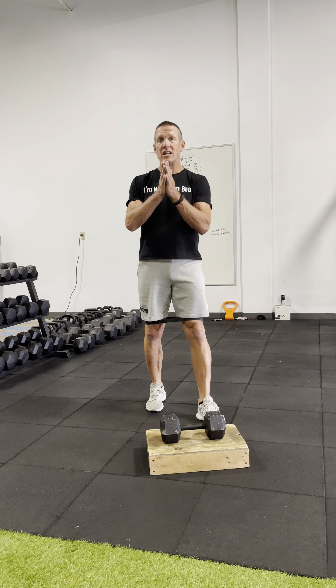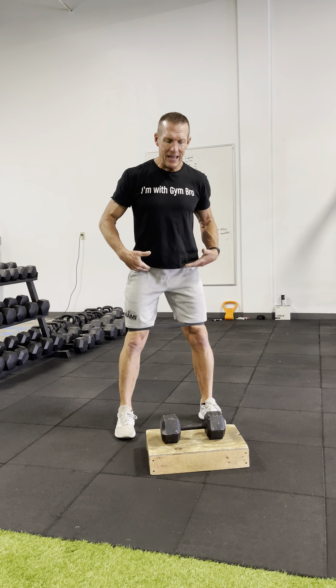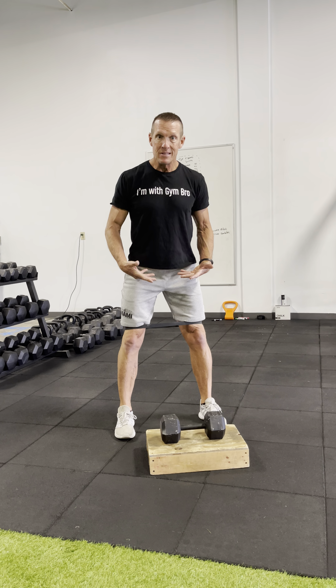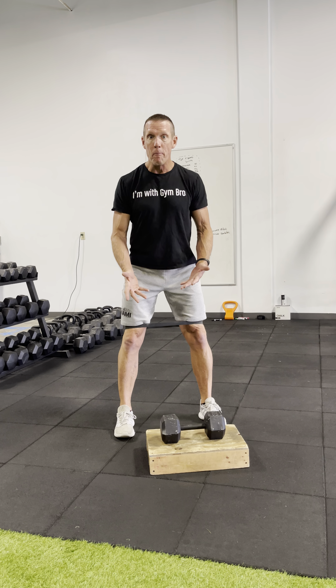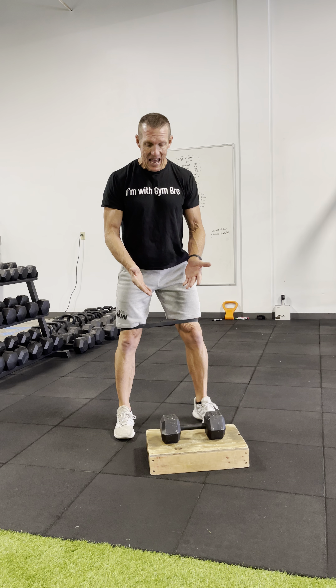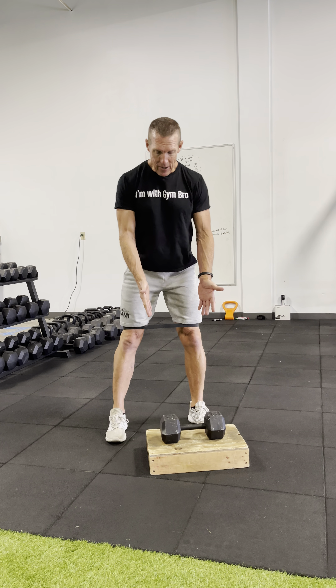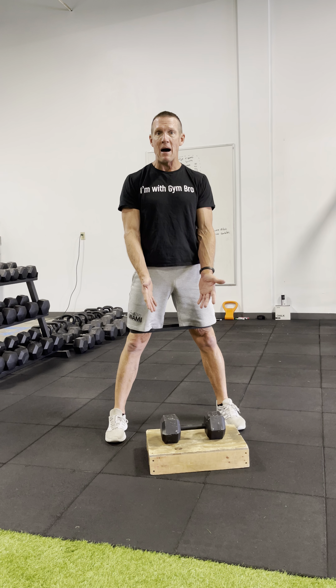Here's a quick strategy to use anytime you're doing any type of hinging movement — for instance, a squat, deadlift, reach, or burpee. Go ahead and move the floor up by simply using a four-inch box.